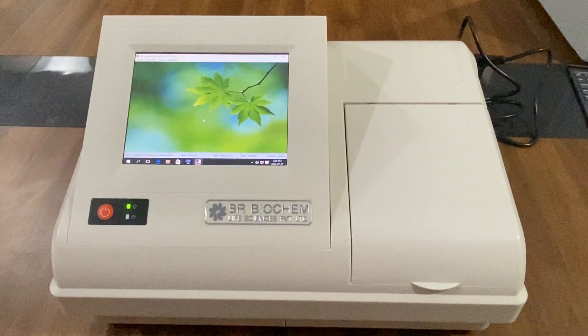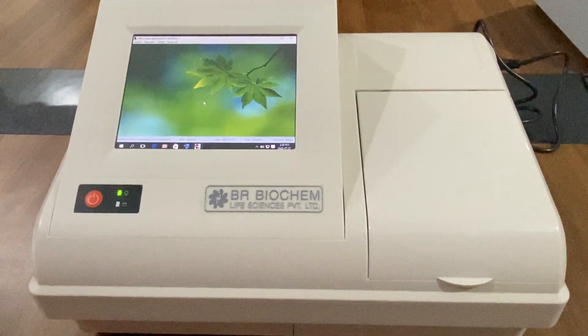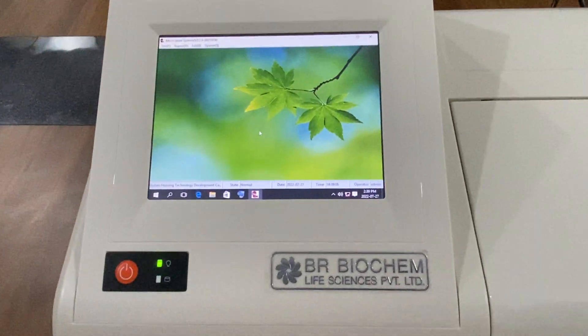Hello everyone, welcome to BR Biochem Life Sciences Private Limited. Today we are discussing about the ELISA reader. As you seen in this video, this is our ELISA reader.